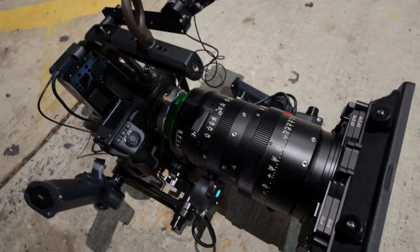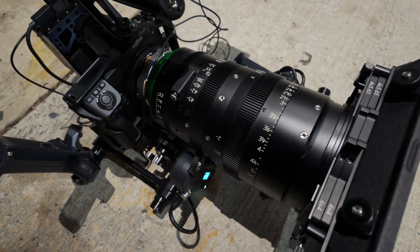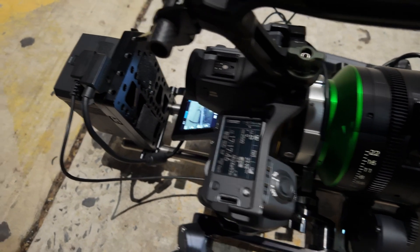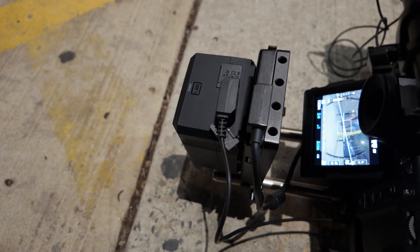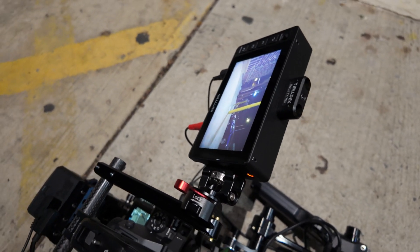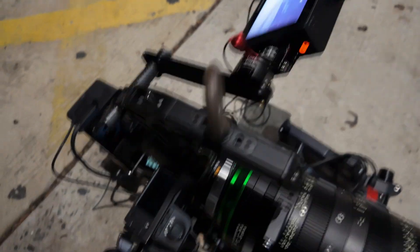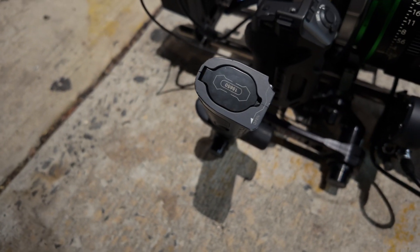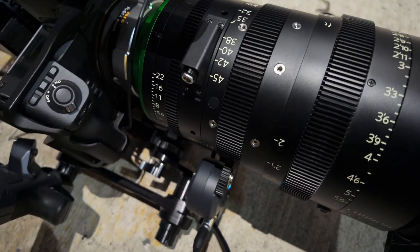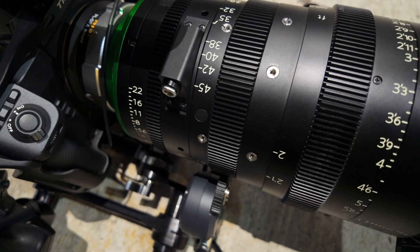We have the Primista 19-45, 2.9. It's got an ARRI matte box. We have the GFX100 with the gold mount back here that's powering the Ultra 5, which will eventually have a transmitter going out to director. And then we have tilt-a-nucleus handles, which control the zoom and the focus.